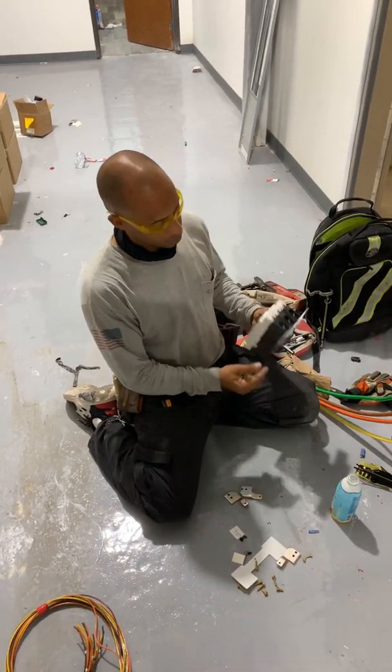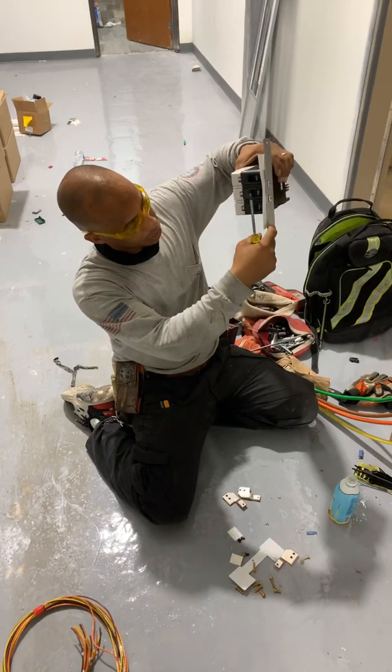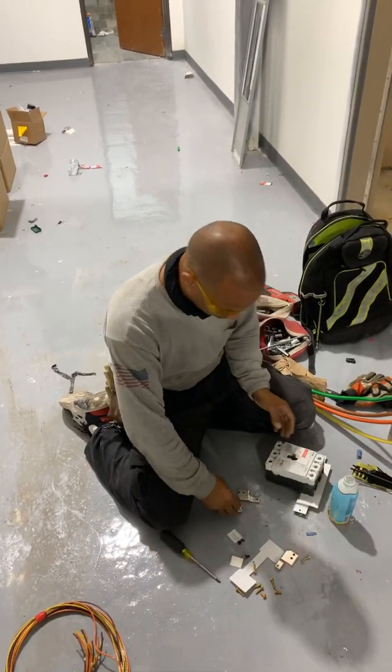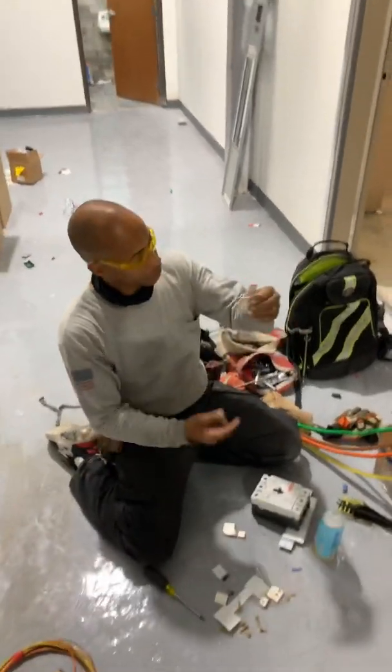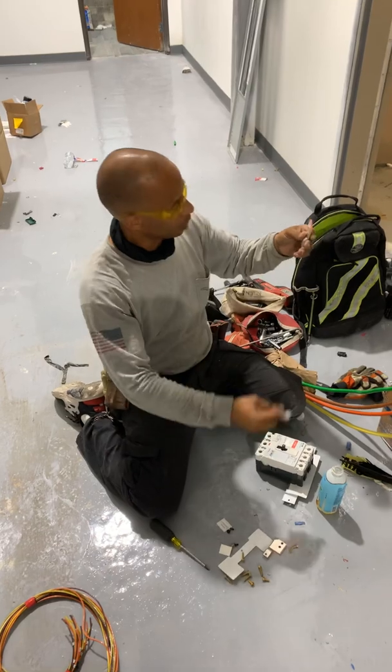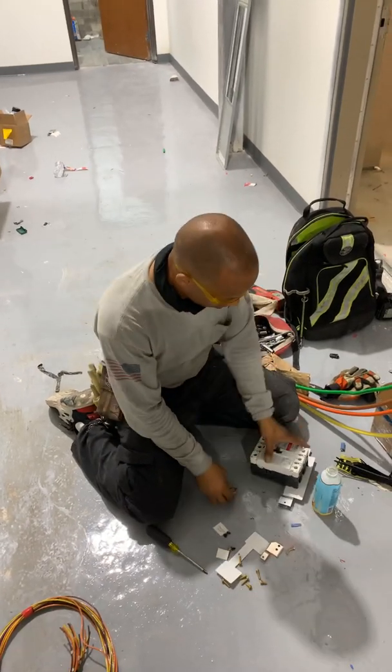I put it down side to side — it goes like this. The part that's indented goes inside, toward the panel. Then I get my bus and these get screwed on to the bus. This is going to be like this — it's a bottom-fed breaker.